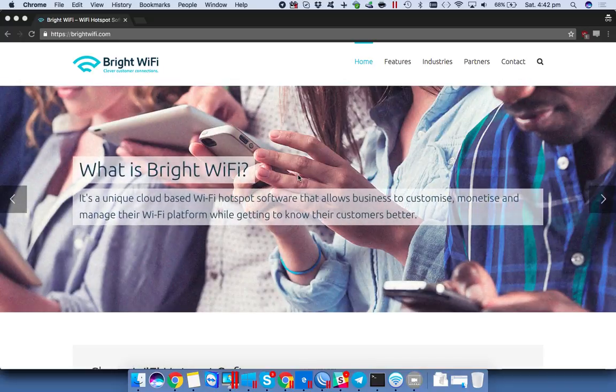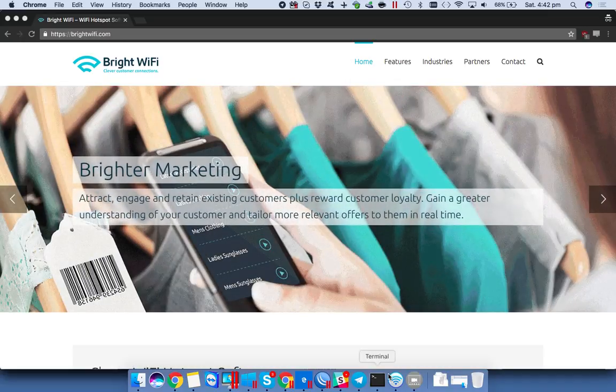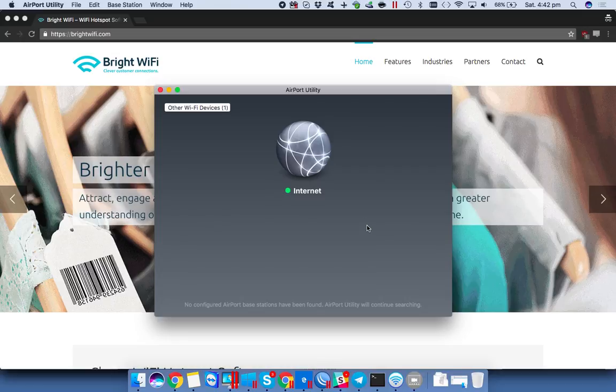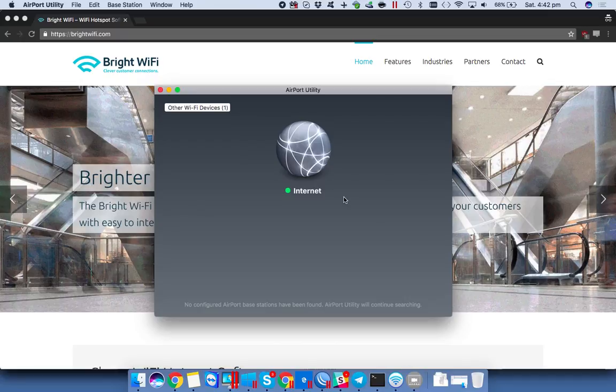This is a quick guide for setting up an Airport Express base station for use on a hotspot network. The biggest problem you normally have with these devices is that when you configure them, they put themselves into bridge mode, which doesn't allow you to have multiple devices connected behind.